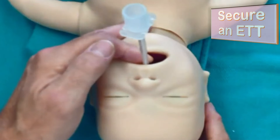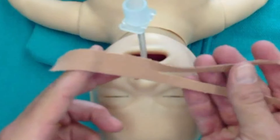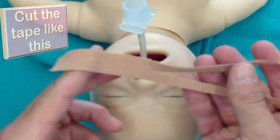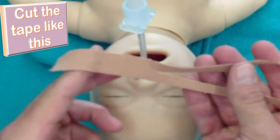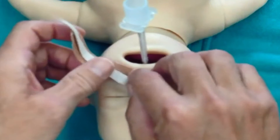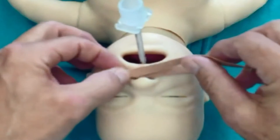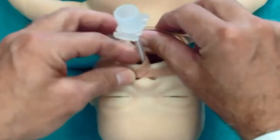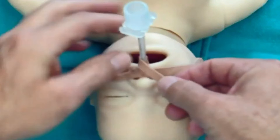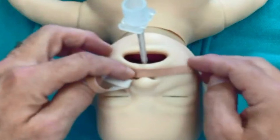Once the endotracheal tube is in position, the next very important step is to secure it appropriately. Get the tape and cut it so that the ends reach from one ear to another on the neonatal face, cut vertically halfway. One cut end of the tape should lie just beneath the nose as you can see here. Take the other cut end of the tape around the endotracheal tube to secure it completely. Be careful not to put too much tension on the tape because it can pull the ETT out of the trachea — be careful and be gentle.